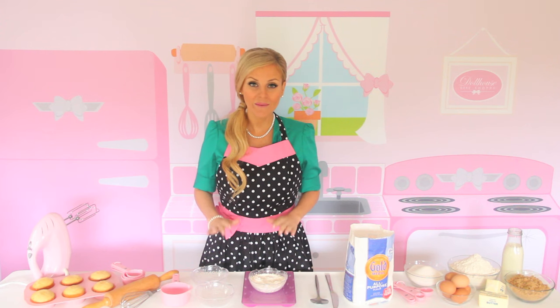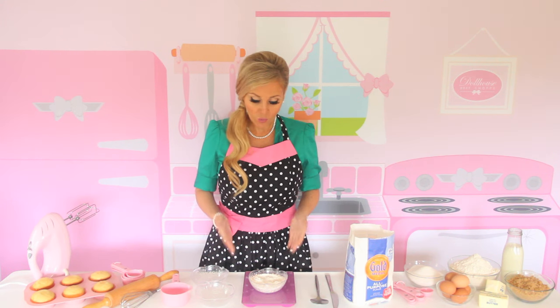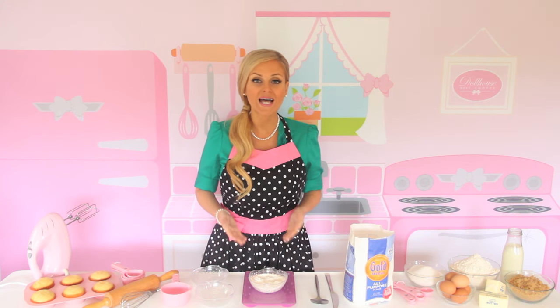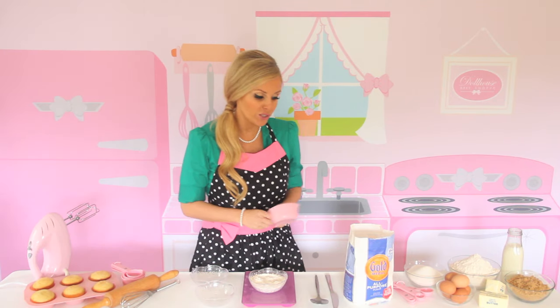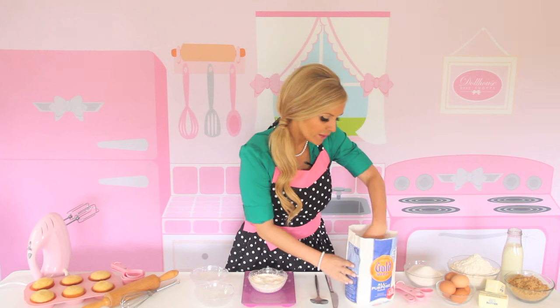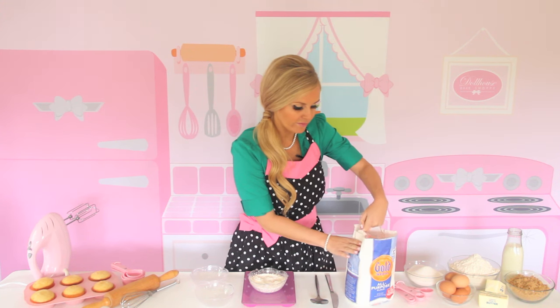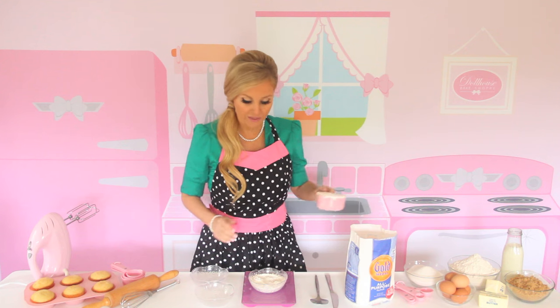Flour is one of the most common ingredients in baking, but measuring it incorrectly is probably one of the most common mistakes. One cup of my all-purpose flour weighs 120 grams, which is four and a quarter ounces. What most new bakers do is just take their measuring cup and scoop their one cup of flour straight from the bag and level it off against the side. This packs so much extra flour into your cup.